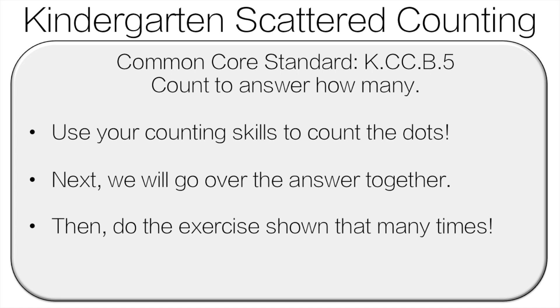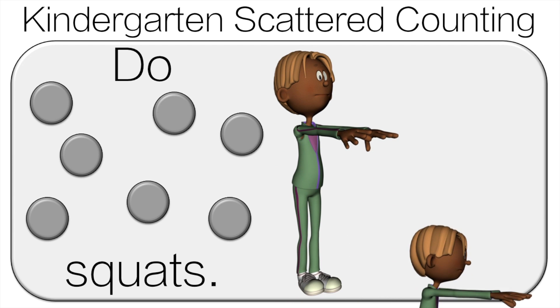Hello and welcome to Kindergarten Scattered Counting. You're going to use your counting skills to count the number of dots. Next, we'll go over the answer together, and then you're going to do the exercise shown that many times. So count the dots!